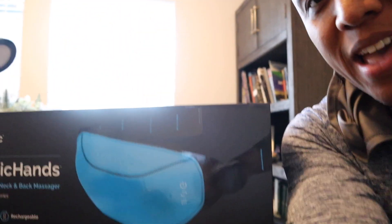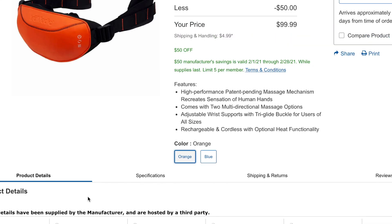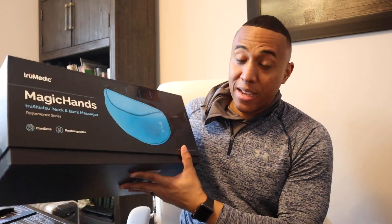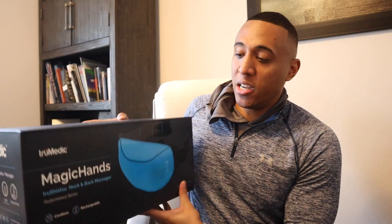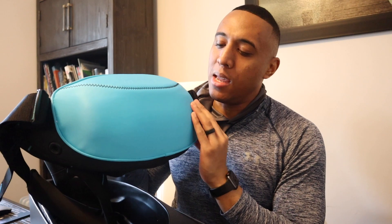Alright guys, so I have here the Magic Hands box. I got this on Costco for $99 — it was on sale, $50 off. Pretty sleek material; I'd definitely give it a 9 out of 10 just for the packaging alone.